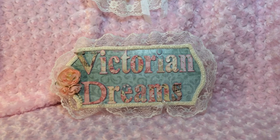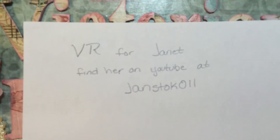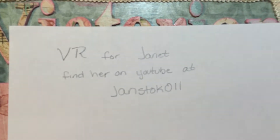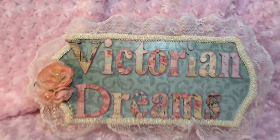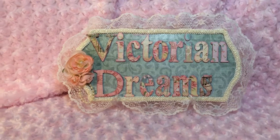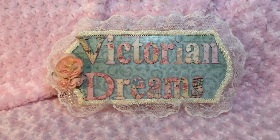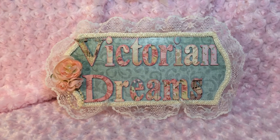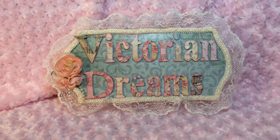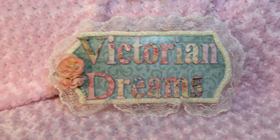Her name is Janet and you can find her on YouTube at JanStoke011. She's having a challenge for us to make a wall hanging for her 1,000 plus subscribers giveaway appreciation. All you have to do is be a subscriber, have it videoed by April 6th, and comment on her video.